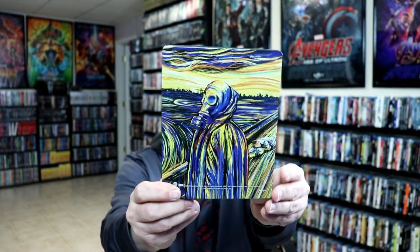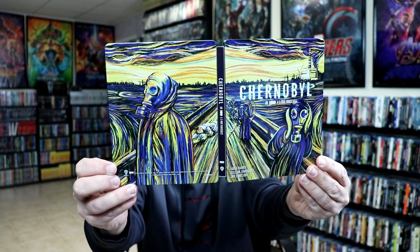Here's the back. Really nice looking. So you open it up, it's got a nice continuation front and back with the details on the spine.